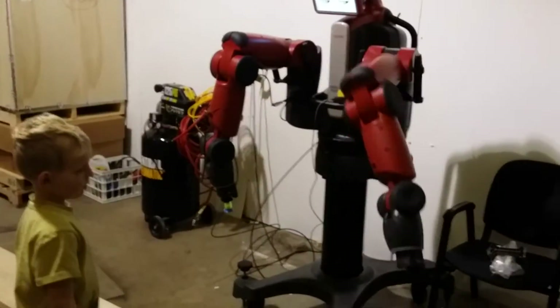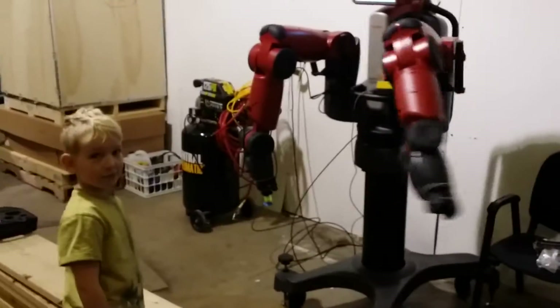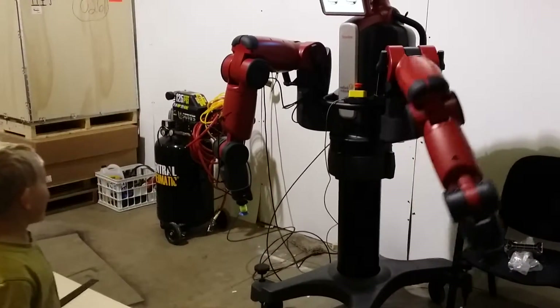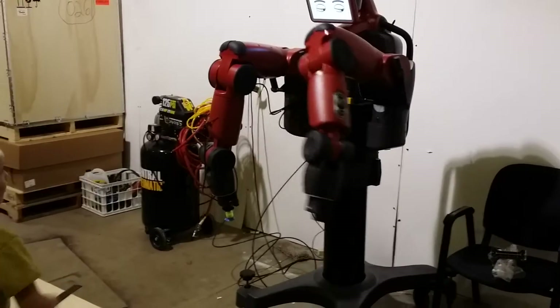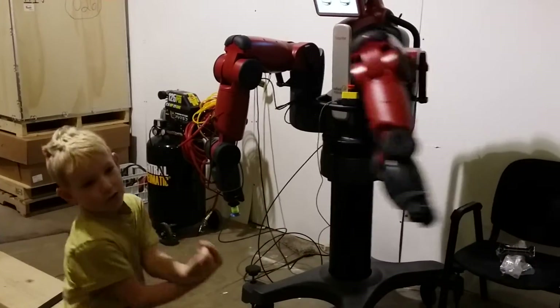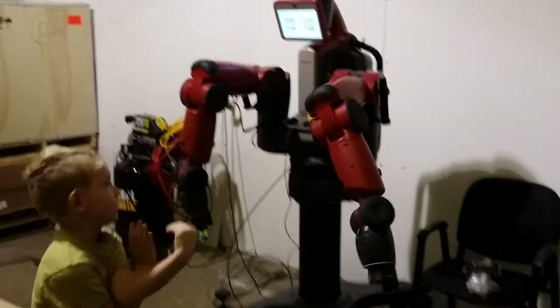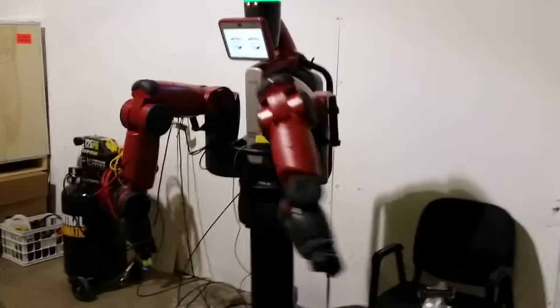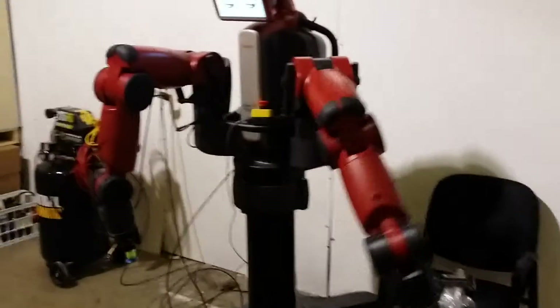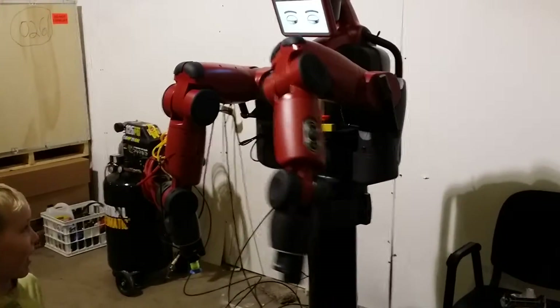Did you program this whole arm here? Yeah. What else do you want to do with it? Well, you can do another arm, but I don't know how to do that yet. So you don't know how to do the other arm yet. No. But you know how to do it. So what are you envisioning this is doing right here? It's moving the arm by itself.